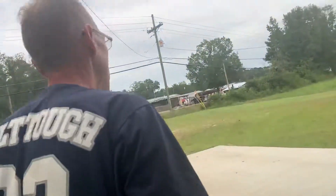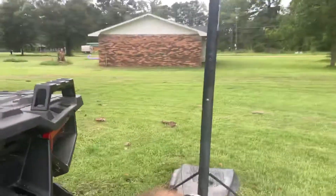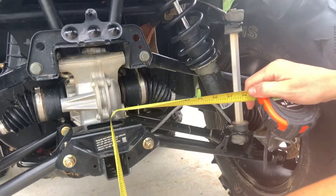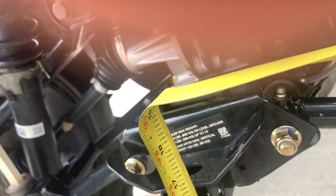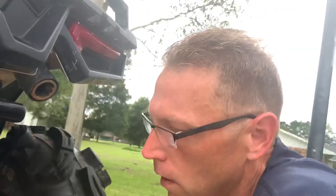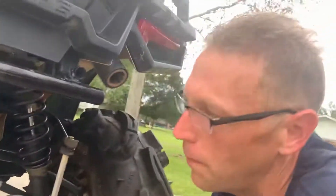Now let's check the back. Before, I believe it was 12 and three quarters — it was a good bit less on the back, about 2 inches higher on the front and back. But now it's showing 15 and a quarter, and it was 12 and three quarters. So that is 2 and a half inches higher in the back, and 2 inches in the front. So it was 17 and an eighth in the front, 15 and a quarter in the back.